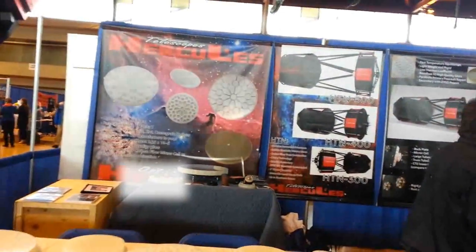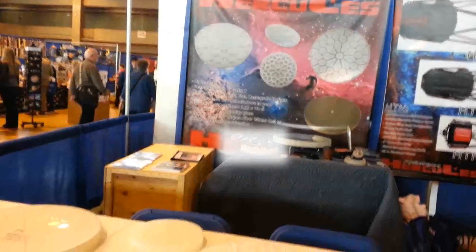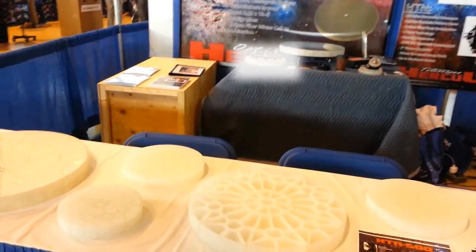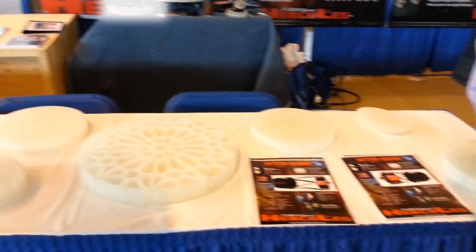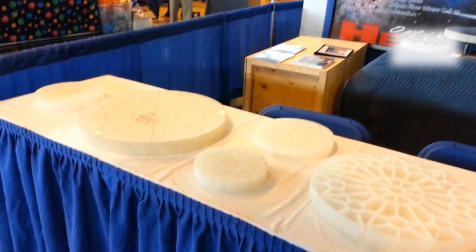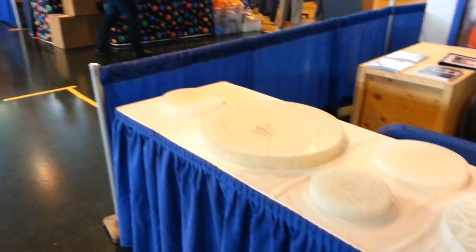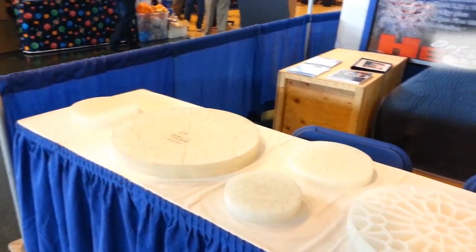Where are you guys based out of? Montreal. Where do you get your cast blanks? We are doing them ourselves. We just — we are on our weekend. So it's the first time people see our projects. It's a lot of blanks.